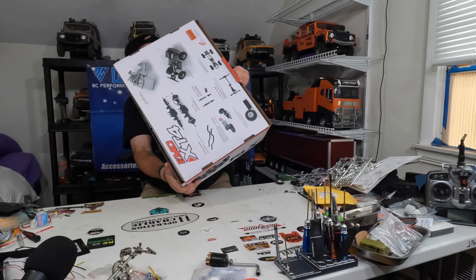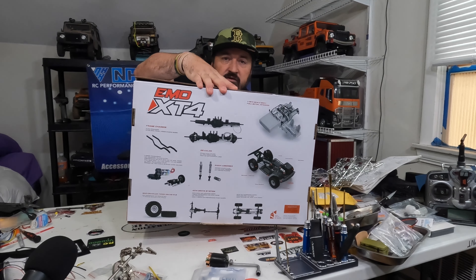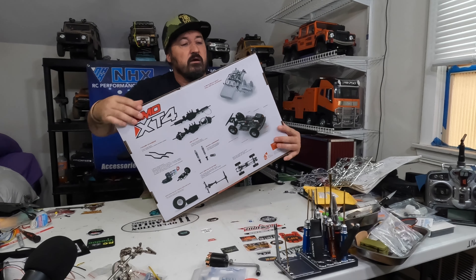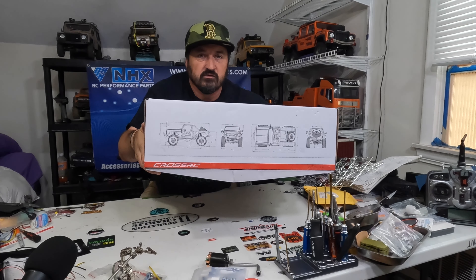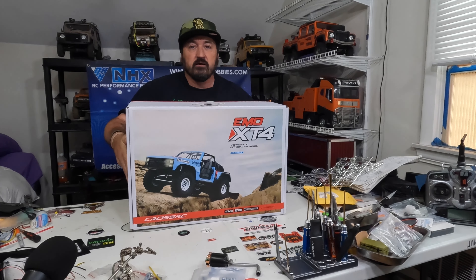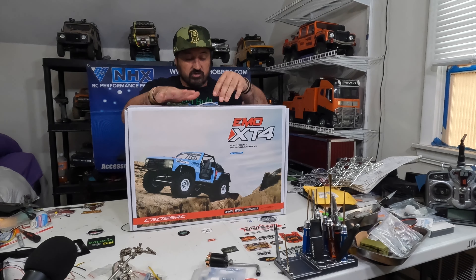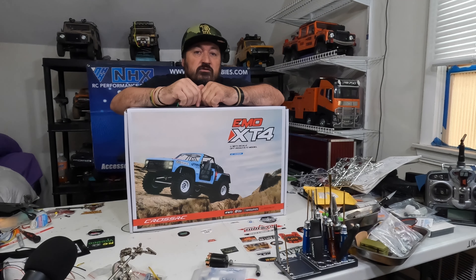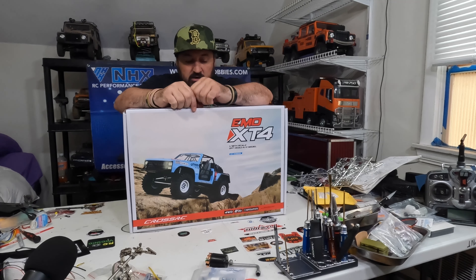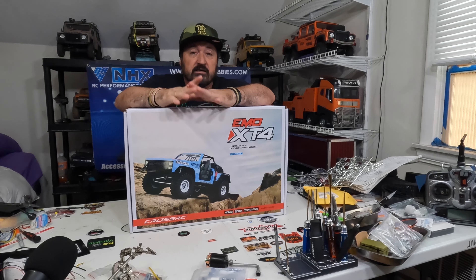If I turn it around — there you go. You can take a screenshot right there and get some details on this truck. It's a hard body, really awesome and really detailed truck. A lot of details come with it so you don't have to buy extra scale details separately — pretty much what you see in the box comes with the truck, like the gas tanks and the roll cage.